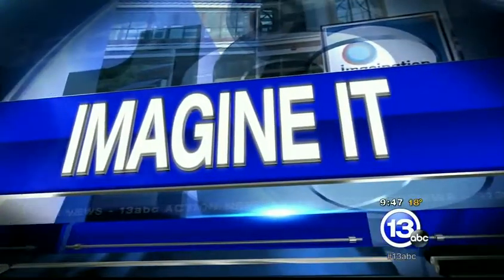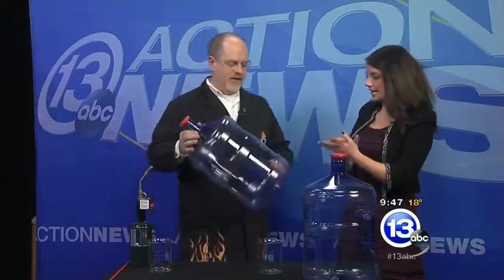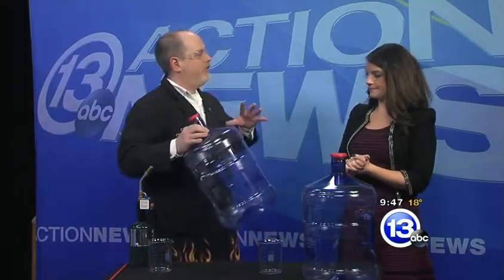It is 9:47 on this Saturday morning. Time for Imagine It. We have Carl Nelson here from the Imagination Station. I noticed the goggles or the glasses, so I'll put those on. Very stylish. What are we doing today? We're talking about flammability of vapors.